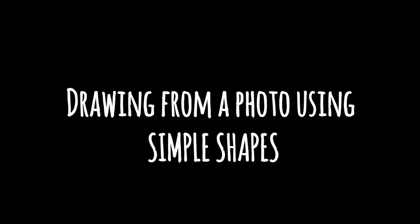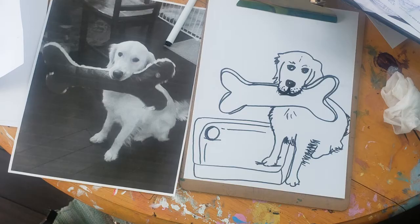We're going to switch gears here and draw from a photograph using simple shapes. Get your photograph of your pet back out. Here's mine and here's my finished drawing, and I'm going to take you through the steps that I used to make it.